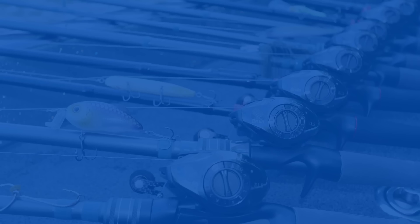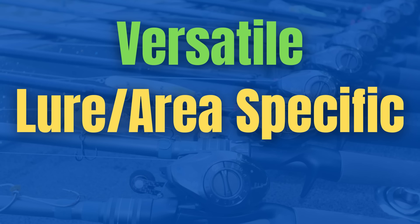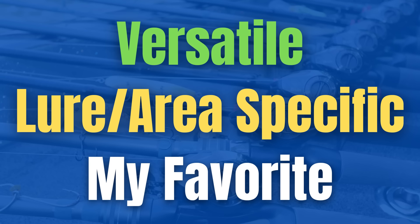Most of the rod and reel combos you'll see include an ARC rod and a Bruin ELS reel. These are companies I've chosen to partner with, but if you prefer a different brand like Daiwa or Abu Garcia, the important part is the length of the rod, the action, the power, the gear ratio of the reel, and the line size. Most of the time you can find a similar model in the brand you like. The first seven combos are very versatile, the next four are lure or area specific, and the last combo is simply my favorite.